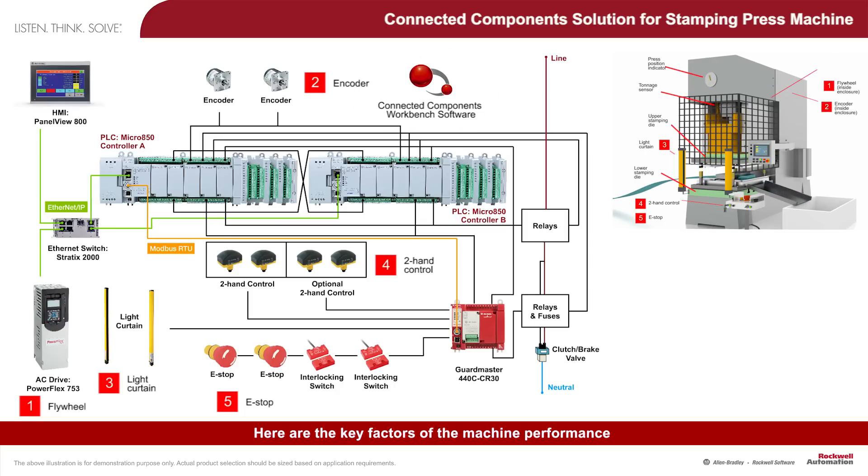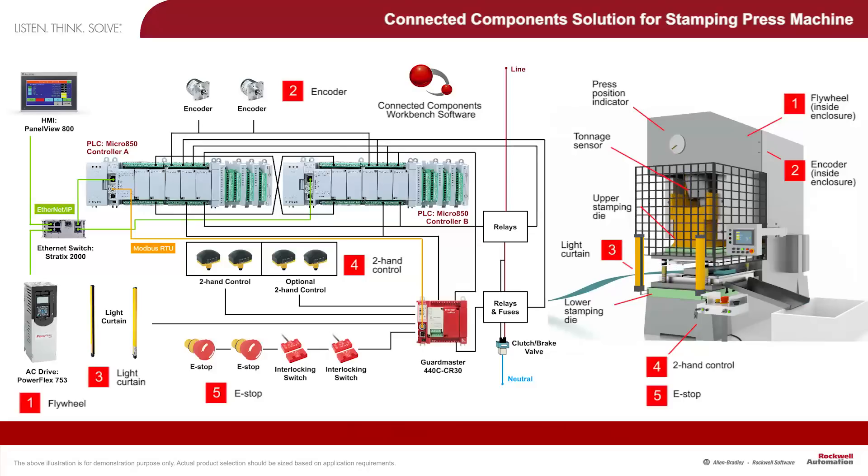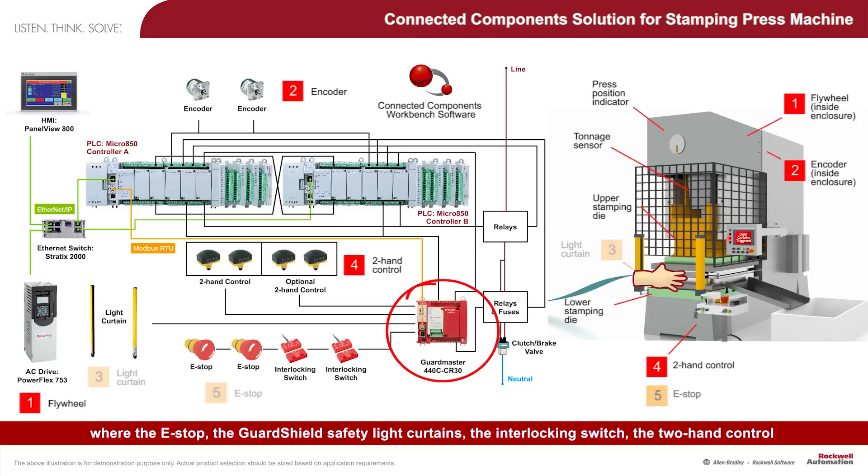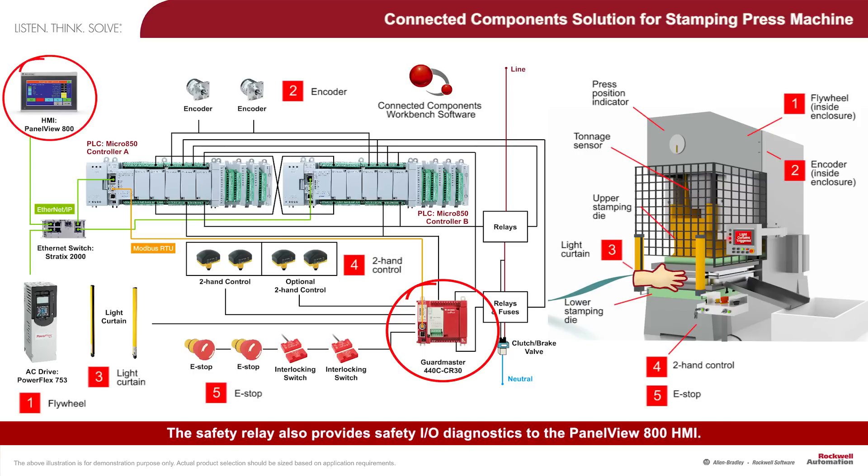Here are the key factors of the machine performance. The critical safety functions are managed by the GuardMaster 440C CR30 Software Configurable Safety Relay, where the e-stop, the guard shield safety light curtains, the interlocking switch, the two-hand control, and the relays controlling the clutch brake are connected. The safety relay also provides safety I/O diagnostics to the PanoView 800 HMI.